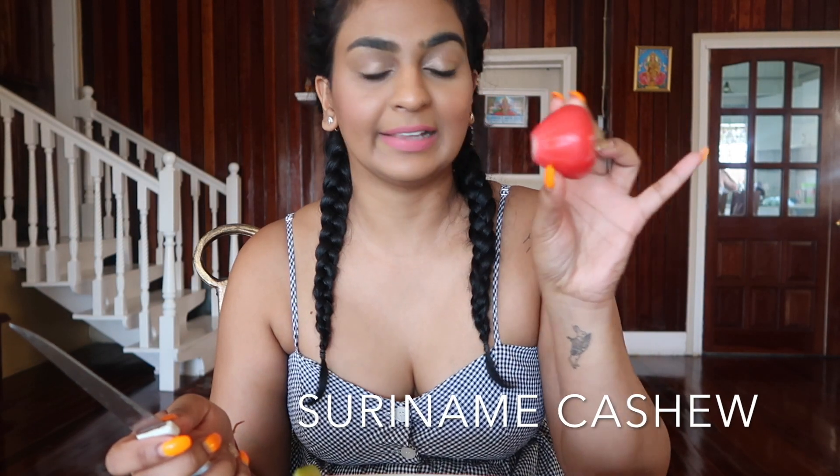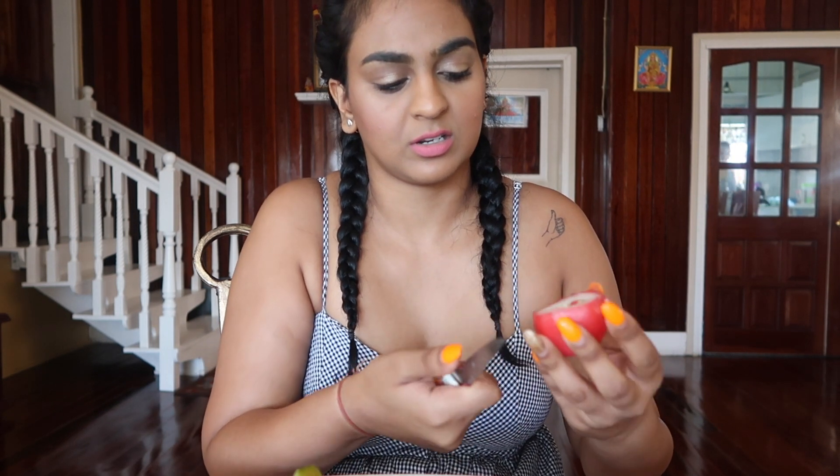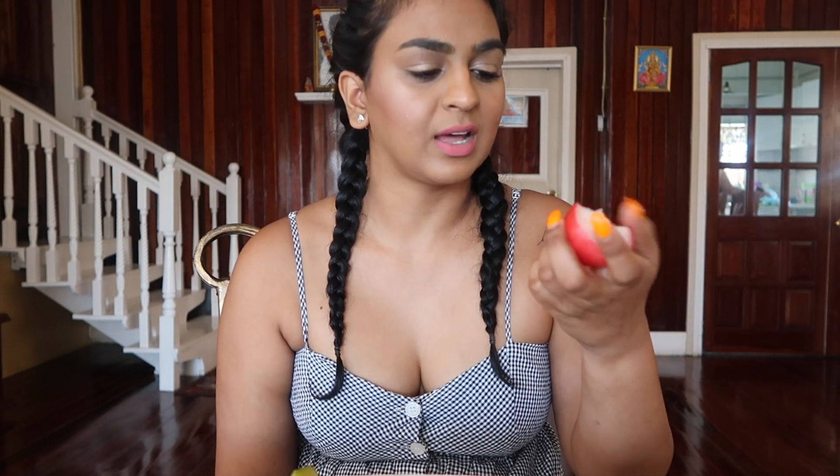This one is a Suriname cashew and this one doesn't have a seed in it, so I'm just going to cut off the top part. After I cut it, this is what it looks like, and then you just bite into it. You don't even have to cut the top and the bottom — I just cut it because it's easier for me, but you could just eat it like that. This one's not bad, but I definitely prefer the Guyana cashews a lot better.